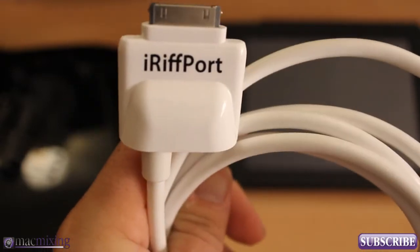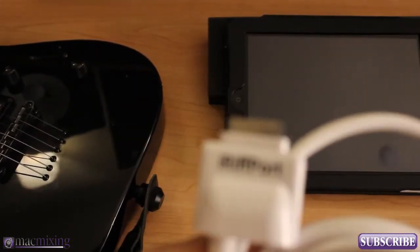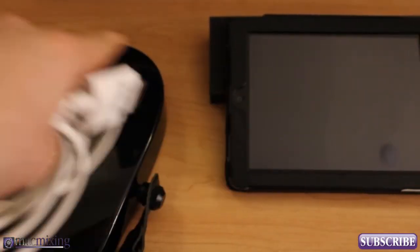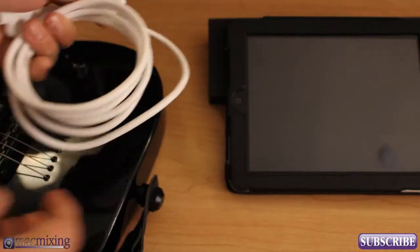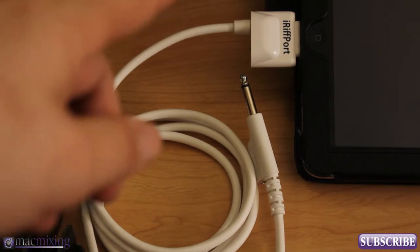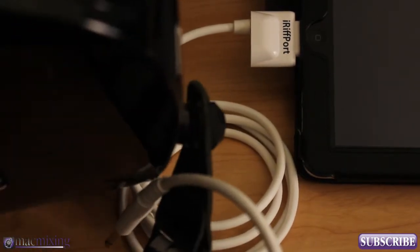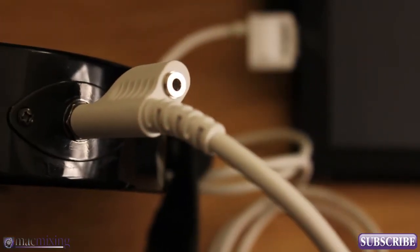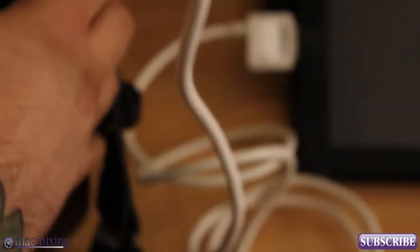So we have our iRiffport here along with our iPad and a guitar. I'm going to show you exactly how to set this up. We're going to take the iRiffport and plug it into the iPad — just plug it right into the bottom into the 30-pin connector. Then we're going to take the other end and plug it into the guitar jack. So to get started, that's all you need to do: the 30-pin connector plugged into the iPad and the quarter-inch jack plugged into your guitar.